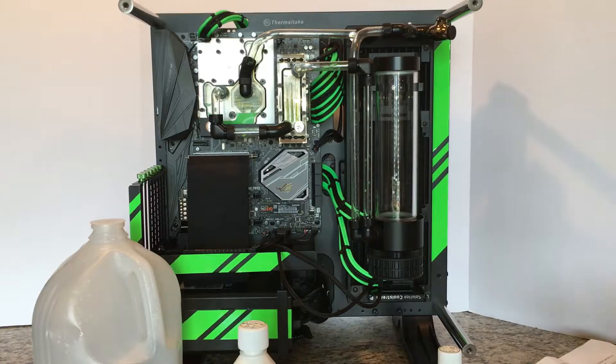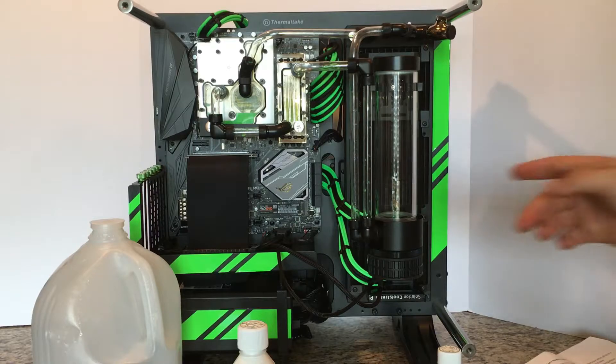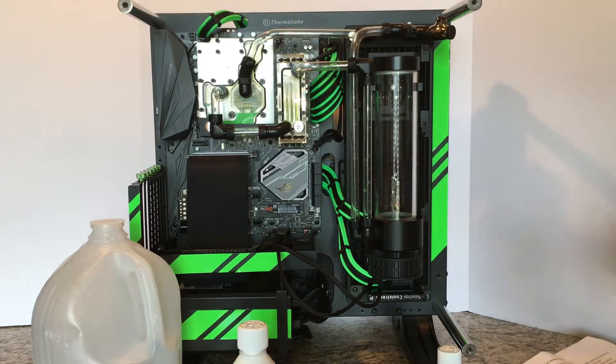I've covered Part 1 in a previous video which should be uploaded on my site. This kit is very good — $29.99 is what I purchased it for. I did just complete my other custom loop, and the coolant inside of it looks fantastic — no buildup, no gunk, nothing like that, even after running it for some time. So I need to make sure I take care of this system as well, and I'm hoping this flush clears out the buildup inside the jet.